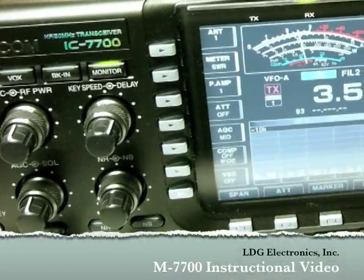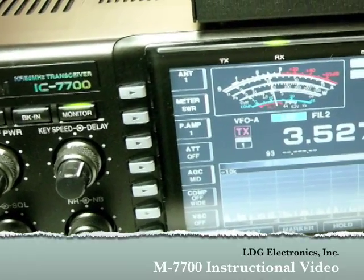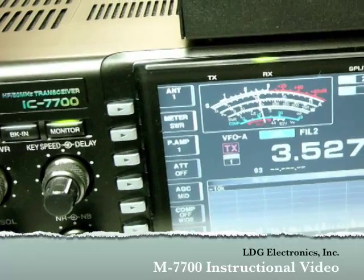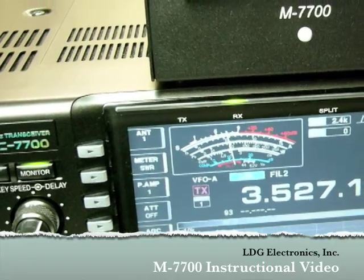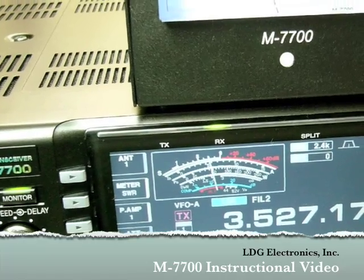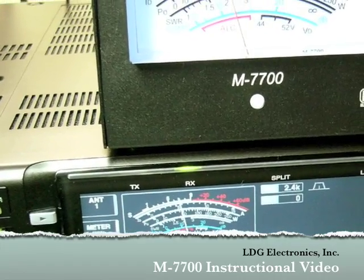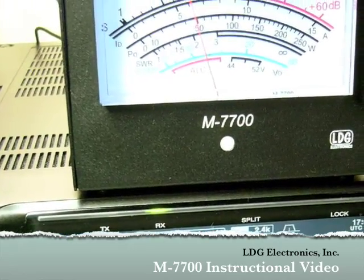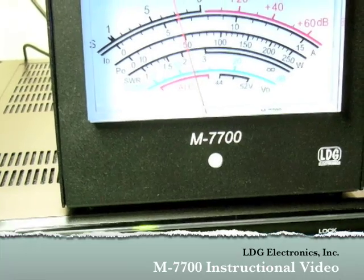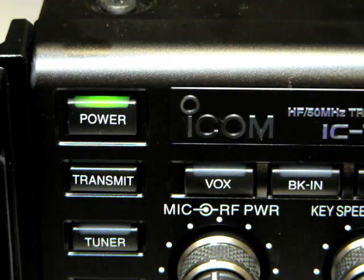Hello and thanks for purchasing the LDG Electronics M7700 Large Display External Meter. The M7700 is designed specifically for use with ICOM IC7700 radios and features a backlit 4¾ inch analog meter movement. This video series will help you get your M7700 up and running quickly and is a supplement to the information contained in the M7700 Owner's Manual. We'll begin by taking a look at how to install the M7700.